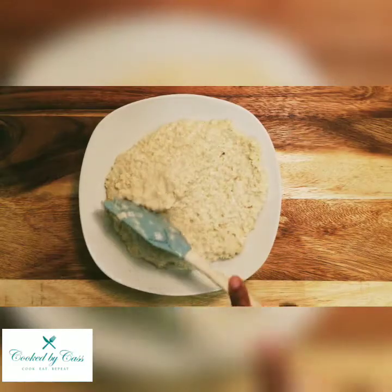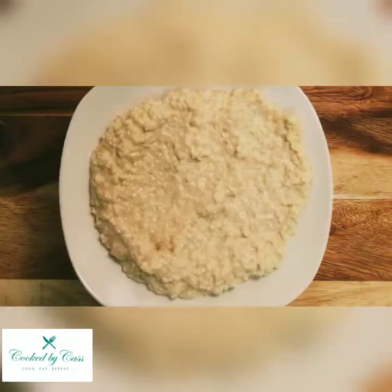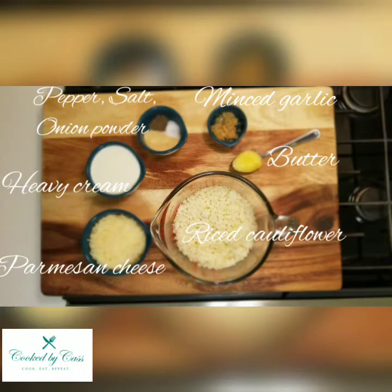Hey, welcome to Cook by Cass. In this video we'll be making this creamy cauliflower risotto. Here are the ingredients that you'll need and I'll walk you through the measurements.